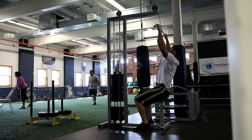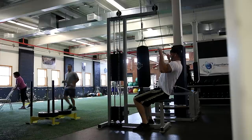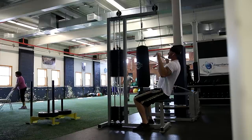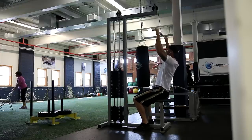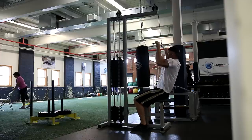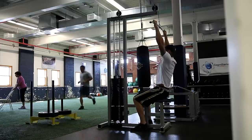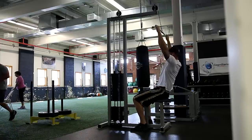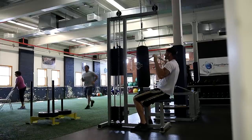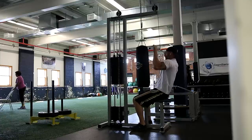From there we moved on to lat pulldowns. I don't usually like to do a lot of this exercise, because if I'm doing a vertical movement I'd rather do weighted pull-ups or weighted chin-ups. I just forgot my brute belt at home, so I didn't really have a way to do that. Lat pulldowns worked best for me - three sets of 10, I believe the weight was just 200 pounds. Had a pretty sick back pump at this point.